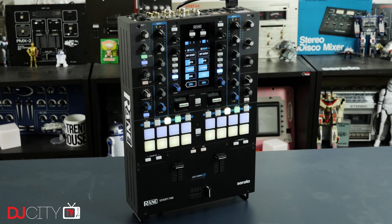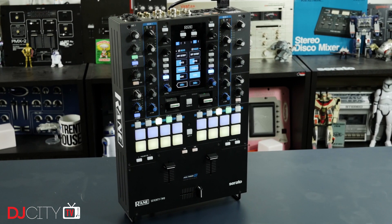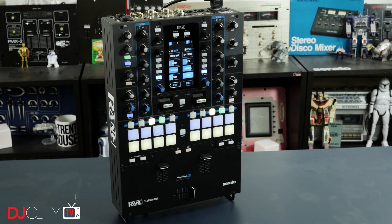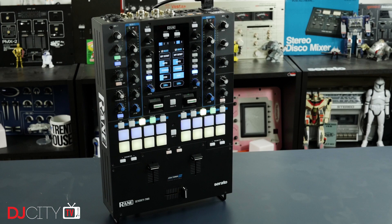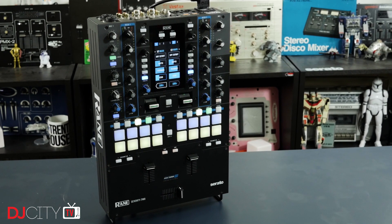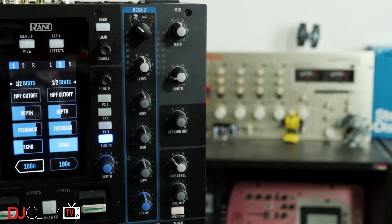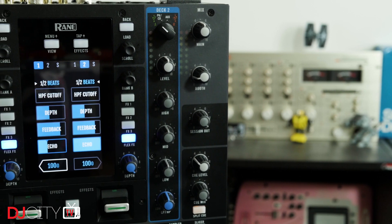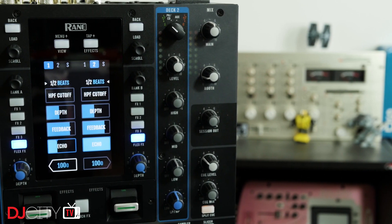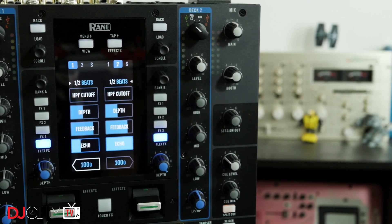At this point there are plenty of great videos already online showing the features of the 72 from Rane themselves and from end users, so in the interest of brevity I'm going to try to stick to just giving you my opinions and highlighting some aspects of the mixer which I haven't seen covered too much. Fundamentally, there is just a ton of stuff to talk about with the 72 — I've had to do multiple shoots with it as I keep forgetting to cover different features.